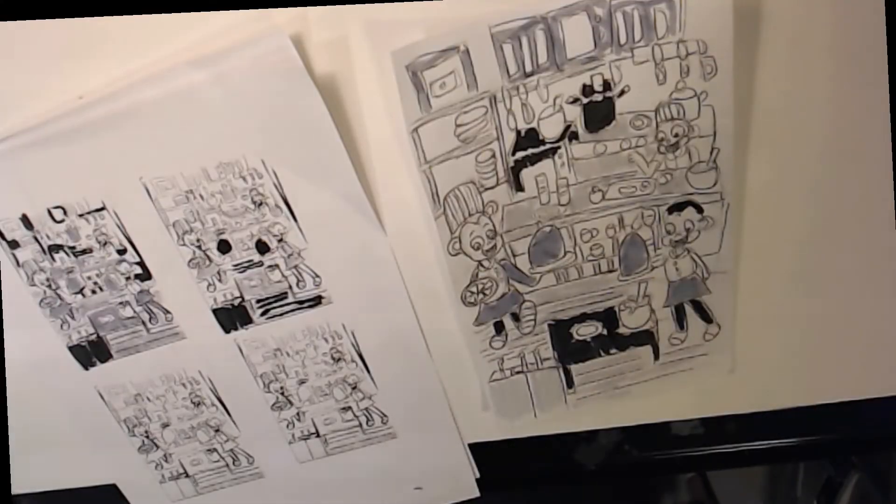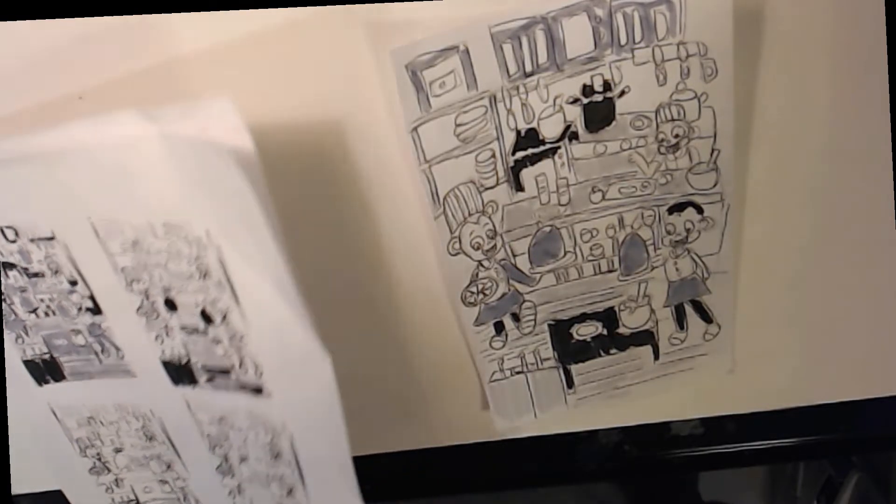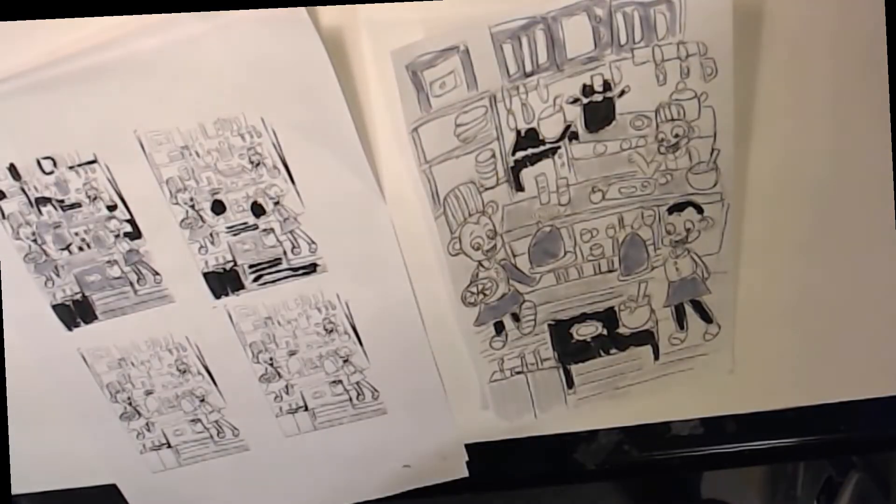Hey guys, and welcome to today's tutorial. It's a little different — it's still a speed-drawing-style tutorial. But I'm going to show you why your drawings sometimes don't come out the way you planned them, and also a tip and trick so that you can plan out your values.